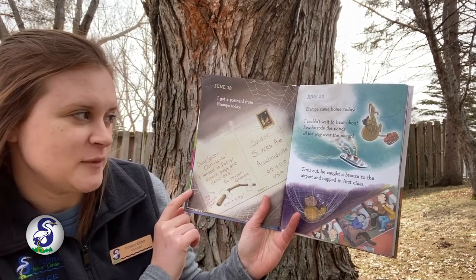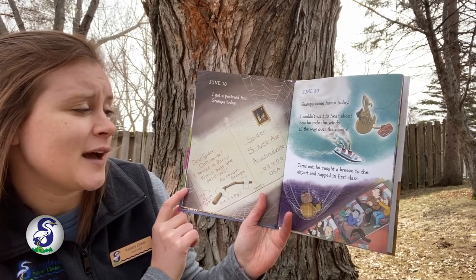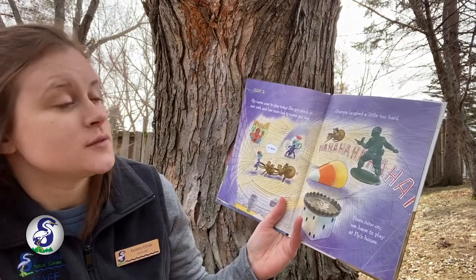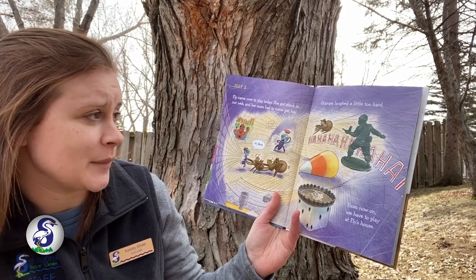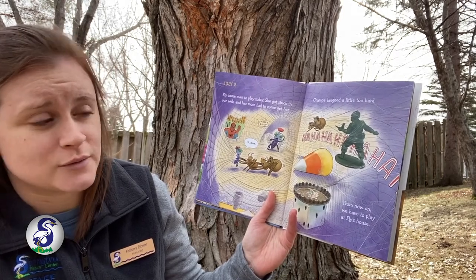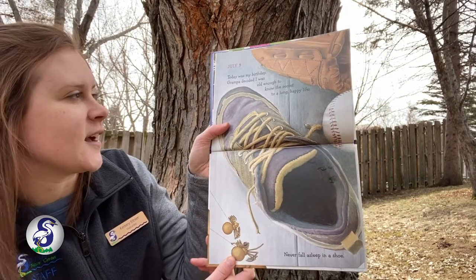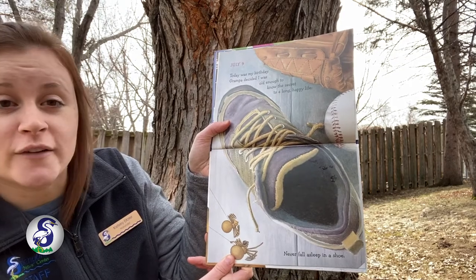June 30th. Grandpa came home today. I couldn't wait to hear how he rode the winds all the way over the ocean. Turns out he caught a breeze to the airport and napped in first class. July 2nd. Fly came over to play today. She got stuck in our web and her mom had to come get her. Grandpa laughed a little too hard. From now on, we have to play at Fly's house. July 9th. Today was my birthday. Grandpa decided I was old enough to know the secret to a long, happy life: never fall asleep in a shoe.